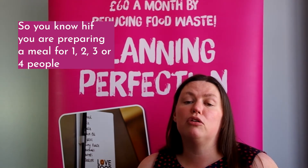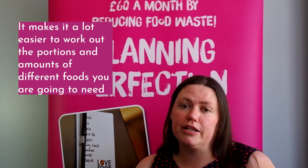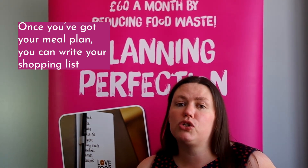So if you know you're preparing a meal for one person, two people or four people, it makes it a lot easier to work out the portions of the amount of different foods you're going to need. Once you've got your meal plan, you can write a shopping list.